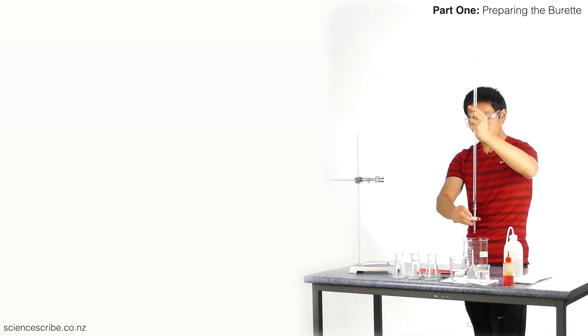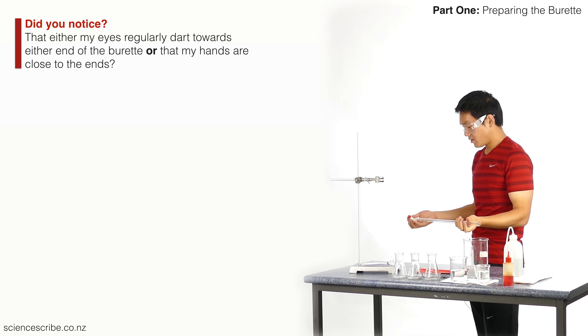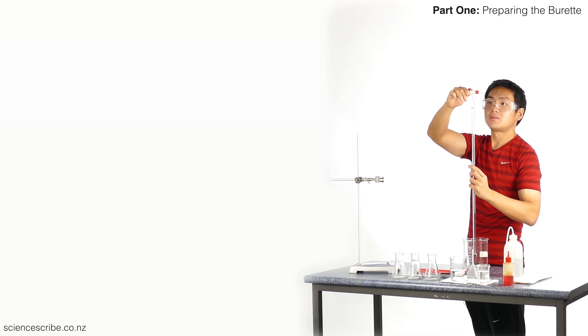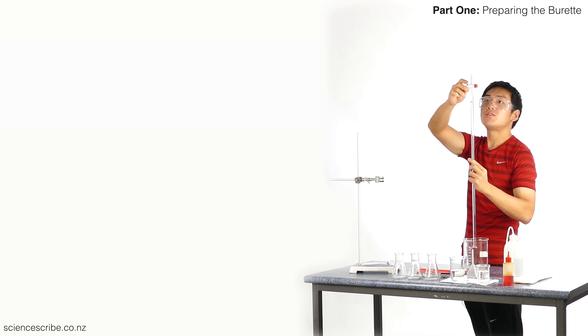Open the stopcock both ways and tilt to the side. Rotate, move that liquid back and forth along the length. Remember to scan the length with your eyes so you don't get random spills — out one end, then open it up and let that drain. At this point your burette is now clean.